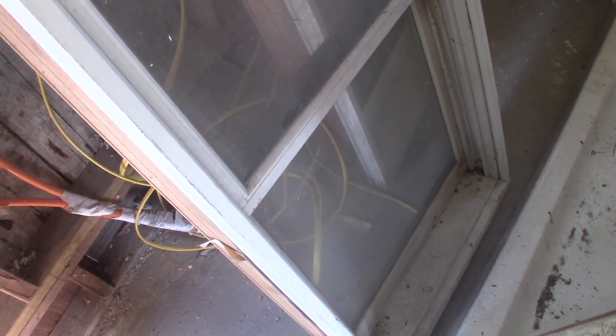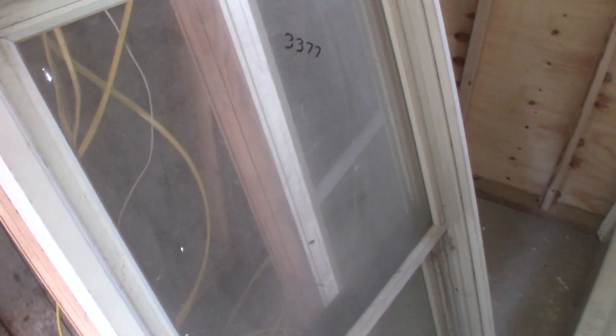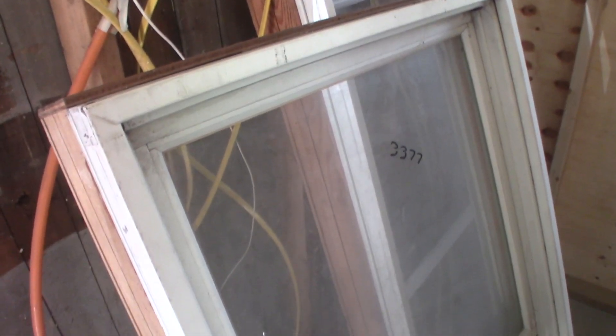Looks like maybe there was a flange at one point, but these are old used windows. They're in good shape but I don't know how to attach them other than wedge them in with shims, I guess.